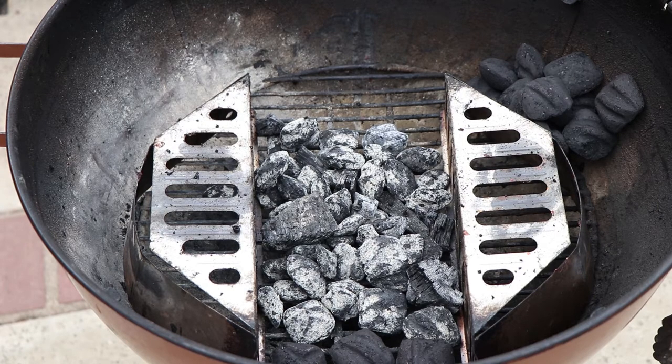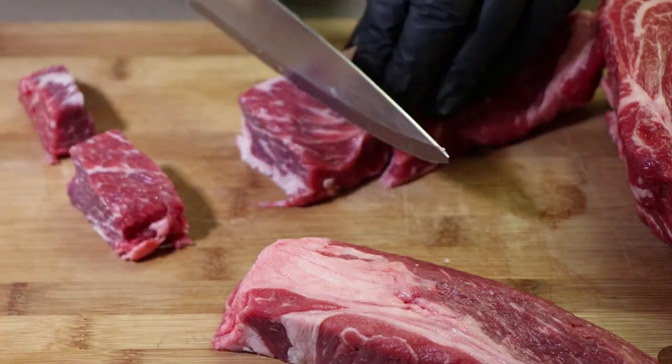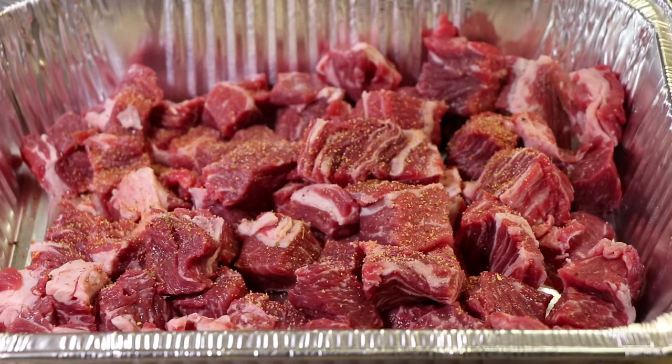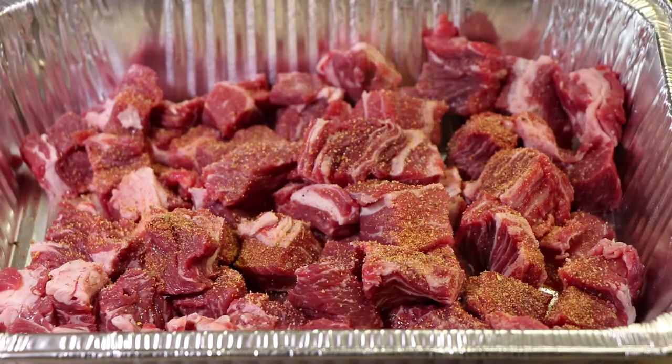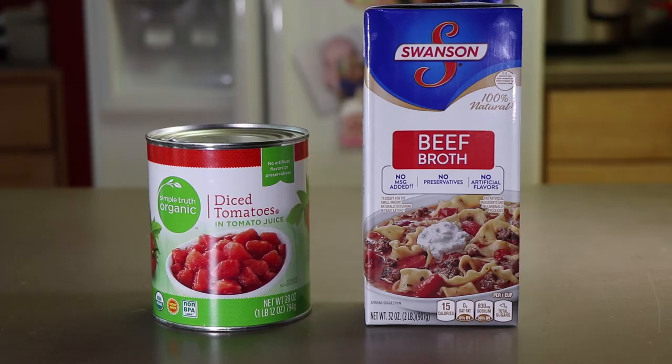This is a rustic beef stew with very simple ingredients. I have about a three-pound chuck roast that I've cut up into cubes — I've tried to keep them all the same size. They've been pre-seasoned and sitting for a few hours. I'm also going to be adding red potatoes, Mexican onions, carrots, and sliced up zucchini. For the base and liquid, we're going to be using some crushed tomatoes and beef broth. Now all I've got to do is wait for these coals to get ready.